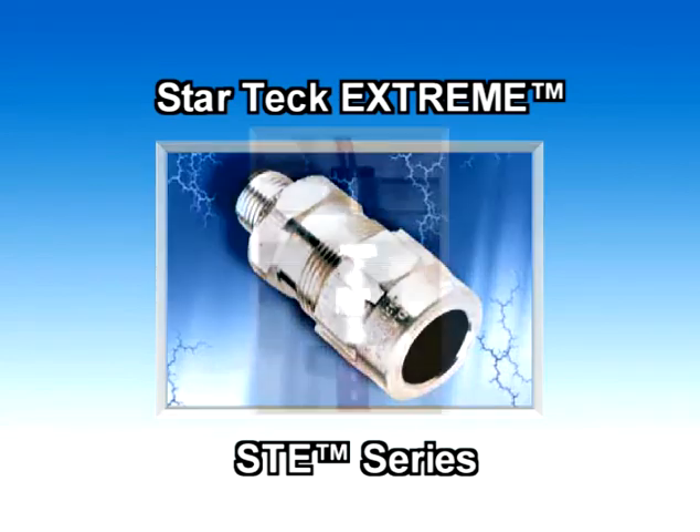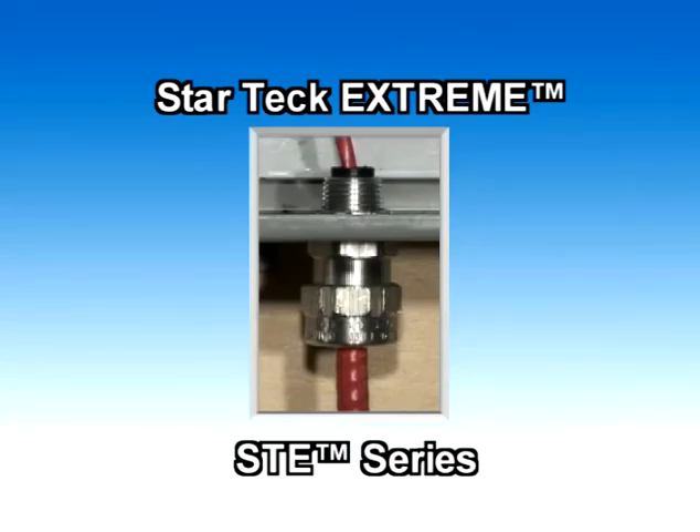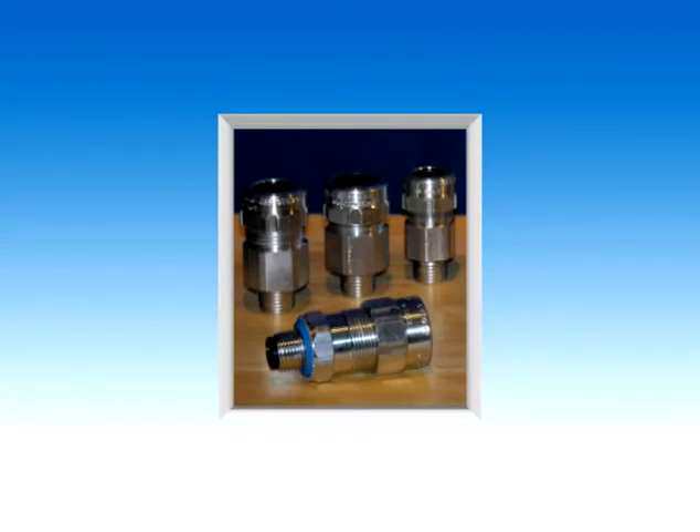StarTech Extreme STE Series Fittings. The StarTech Extreme STE Series feature a removable armor stop, which accommodates a broad range of cable sizes and can replace up to three ST Series conventional fittings.